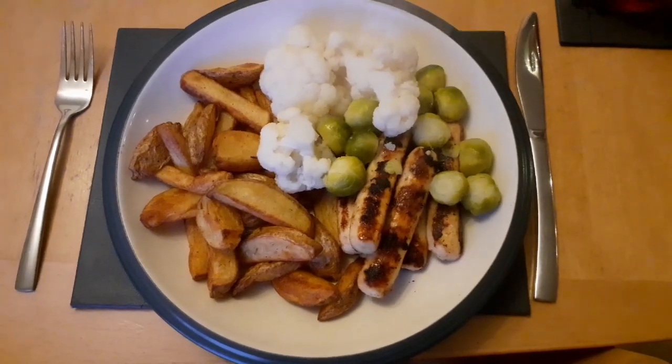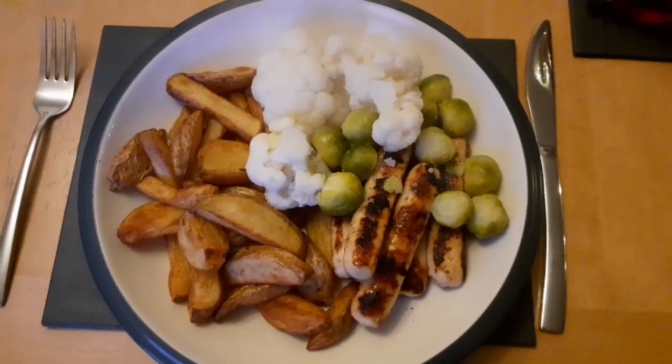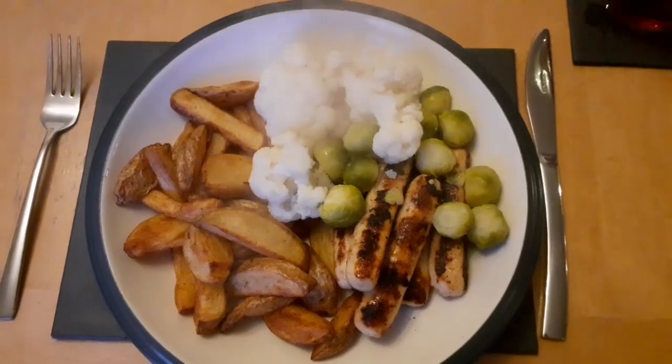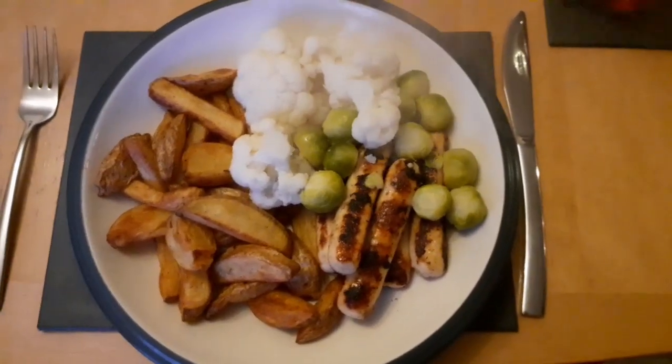So this is tea. I know it's a bit random, but I've done Steve some Slimming World pizza with the wrap. I don't like cheese, so I've just done myself some egg sausages — there's actually five — and they're half a syn each, so that is two and a half syns.